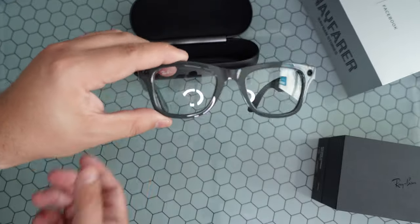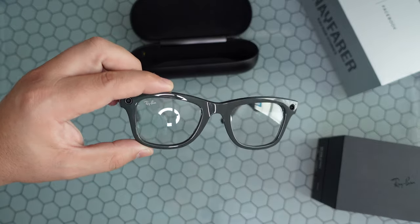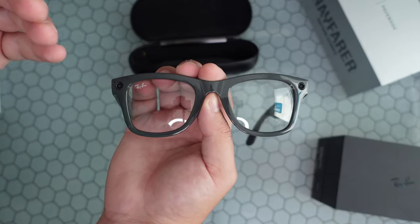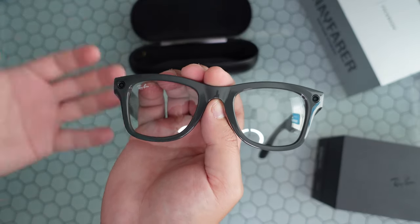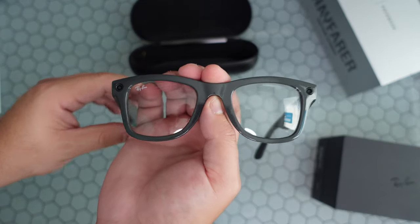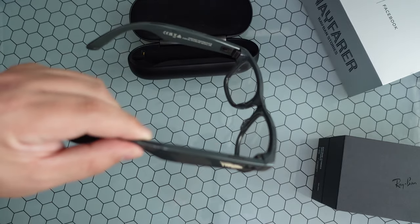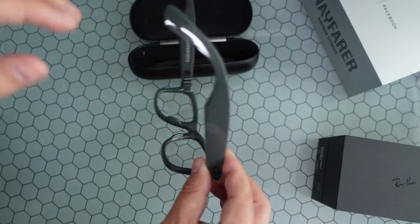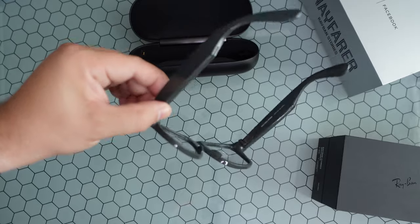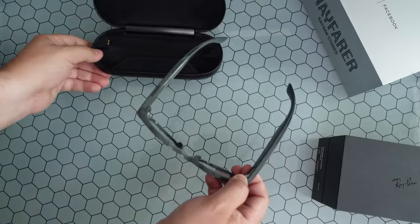Are you a fan of the transitional lenses? Transitional lenses aren't new, but having cameras available at all times on your head, being able to take calls, and wearing them inside as well as outside is a nice combination. Would you rather go for these than traditional dark lenses that you can only use during the day? You could even wear these at night if you'd like, giving you more options for when you can wear them.